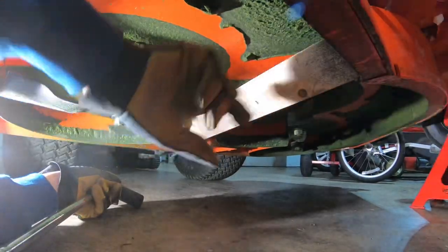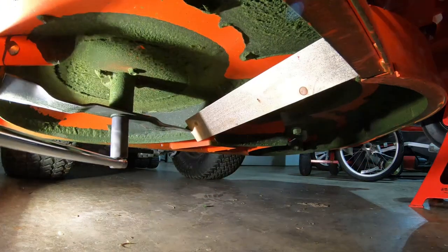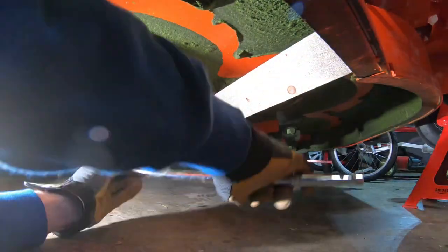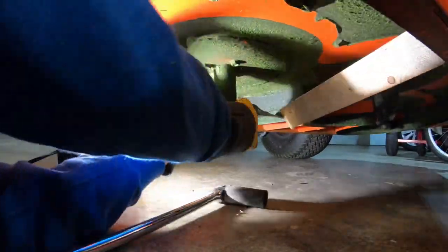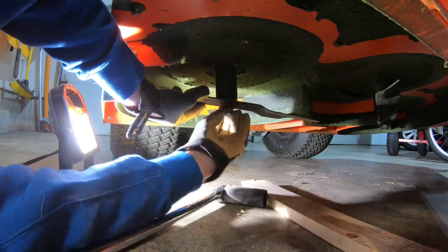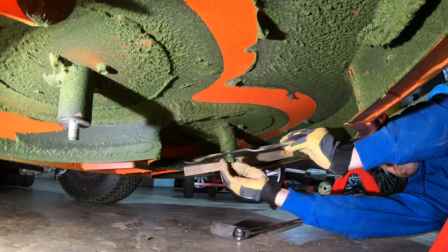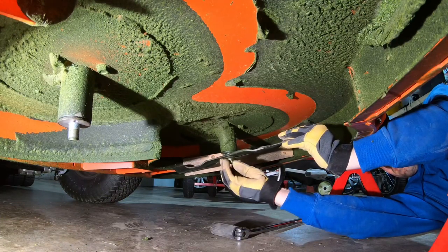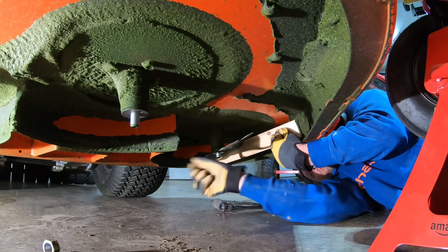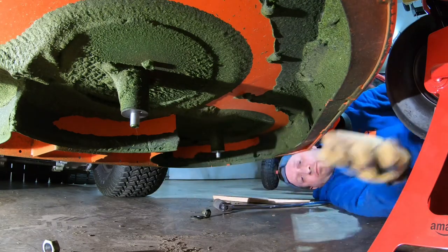What I've done here is propped a board to hold the blade in place when I pull on the breaker bar. Just like that — there's blade one, blade two, and blade number three.